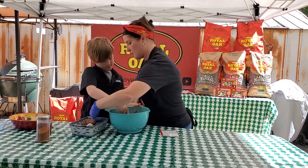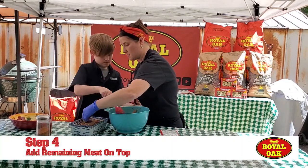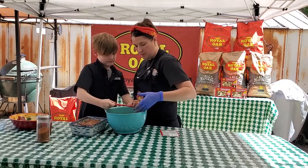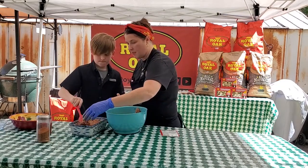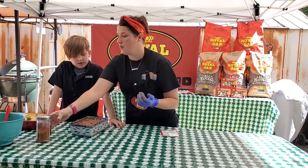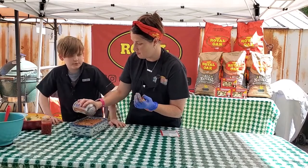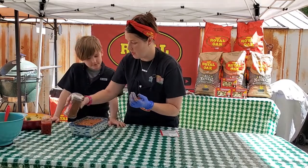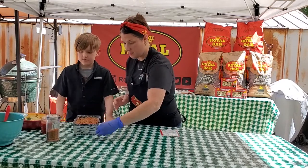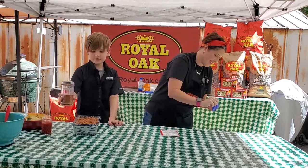We're gonna make sure that we don't knock over our cheese. Do a little sprinkle. And voila! Now we're done. And remember, you can use any type of seasoning you want.